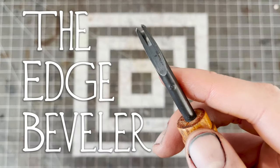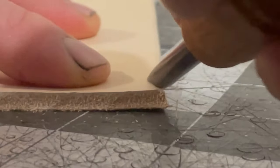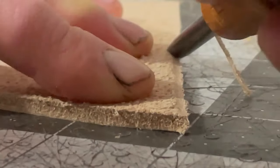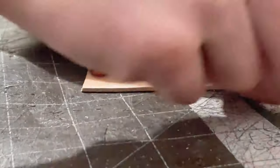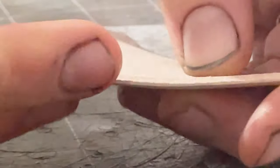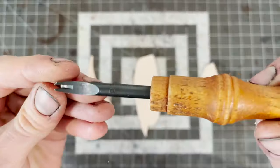Next is the edge beveler, not to be confused with the beveler tool. The edge beveler allows you to cut off the corners of your edges so that you can make them rounded. It's important for the beveler to match the thickness of the leather you're using, otherwise the edge is too pointy to round out properly. For leather between 5 and 9 ounces, you can usually get away with a number 3.